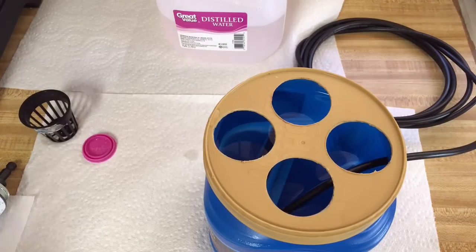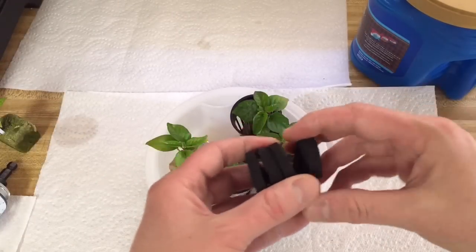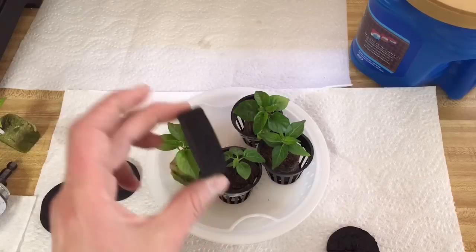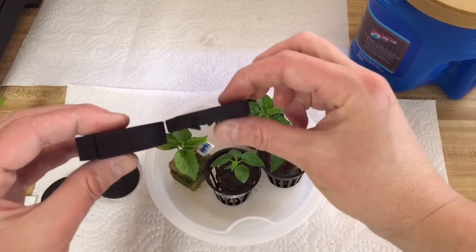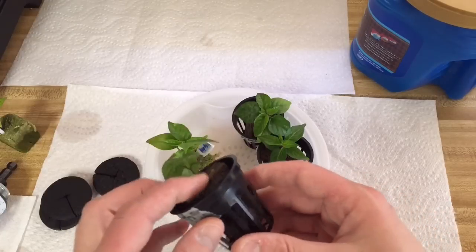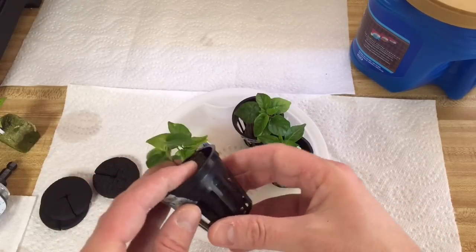I'll show you how this looks — my peppers are ready to go in there. I'll show you how I set these peppers up to go in the hydro bucket. I'll take these Neuropeen collars and basically cut them in half. And I'll trim the rapid rooter plug from the bottom so that I have a little bit of rim for the collar.